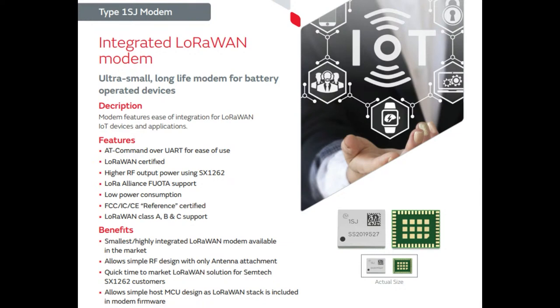LoRaWAN is free — the licensing fees are paid when you purchase the modem, unlike Sigfox where you often pay per message, and NBIoT where you buy the modem and then have a SIM card and pay per message or per month. So LoRaWAN is ISM band, and this particular model is a 900 megahertz-ish radio. It's really tiny.